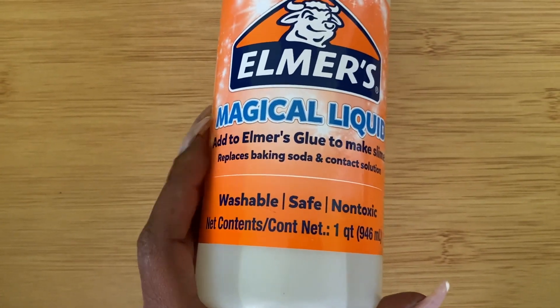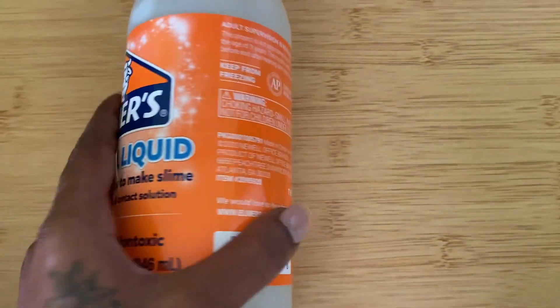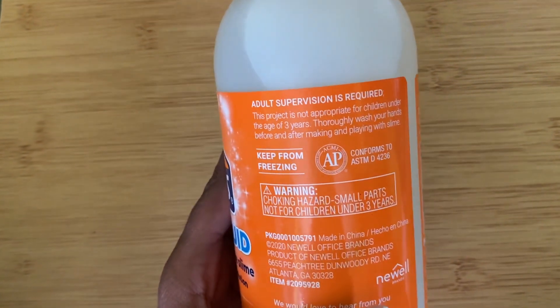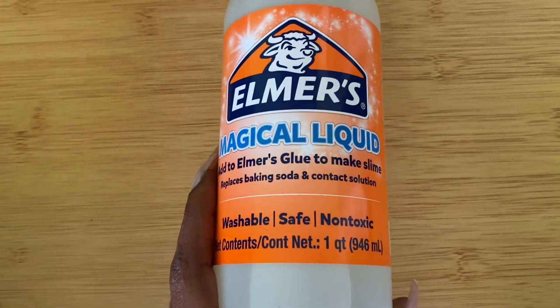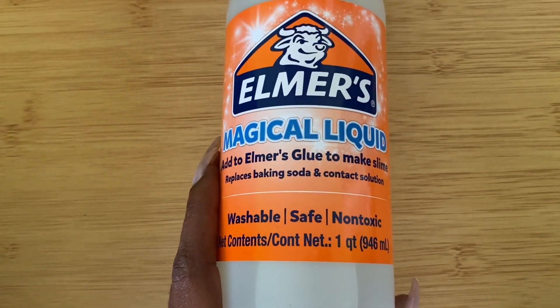You just have to get the measurements right. All you have to do is take a little bit of this and add it to the traditional Elmer's glue that we all know and love, and it creates that slime for you.